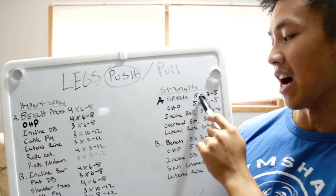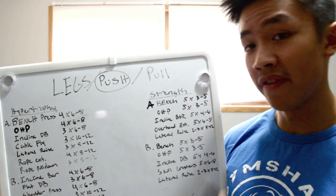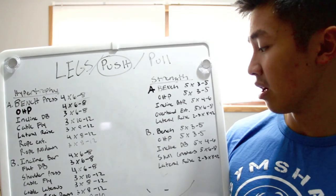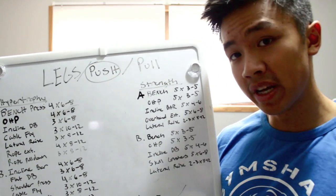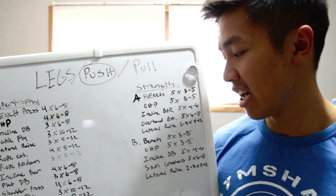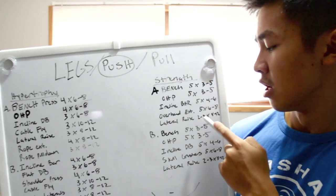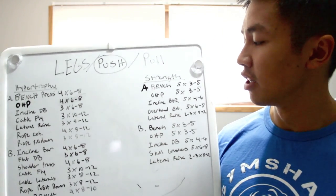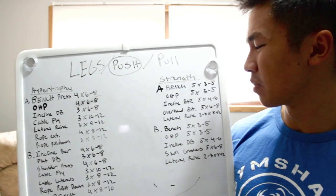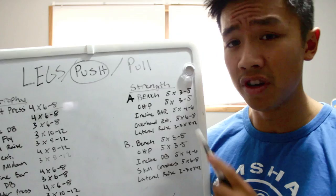For push strength A: bench press five sets of three to five reps, OHP five sets of three to five reps, incline barbell five sets of four to six reps. The only tricep exercise on this day is overhead rope extensions, and lateral raises as an accessory for shoulder stimulation — two to three sets of eight to twelve reps. It's lower volume in terms of rep ranges but I'm using a lot heavier weight, so rest periods are longer.